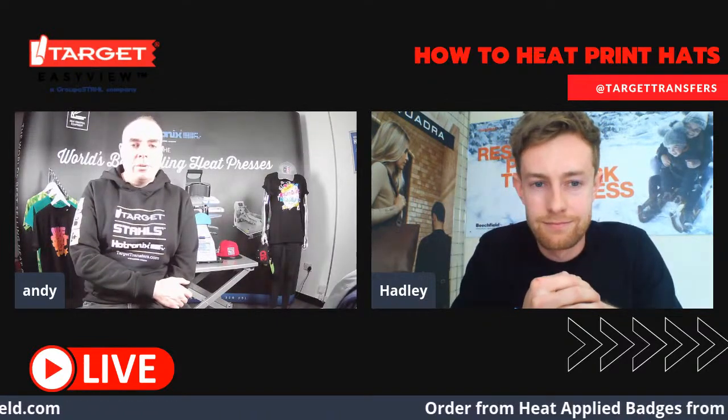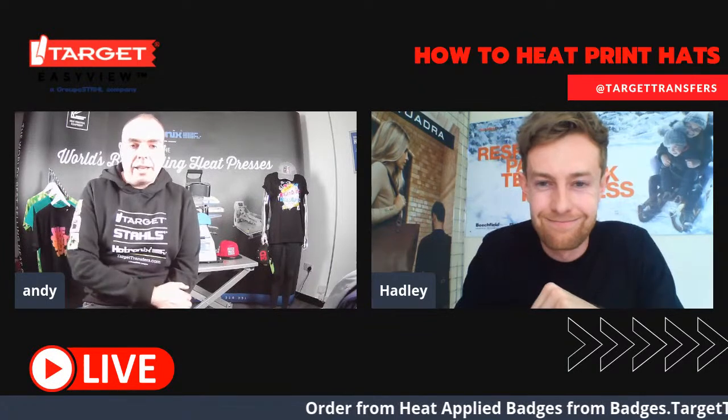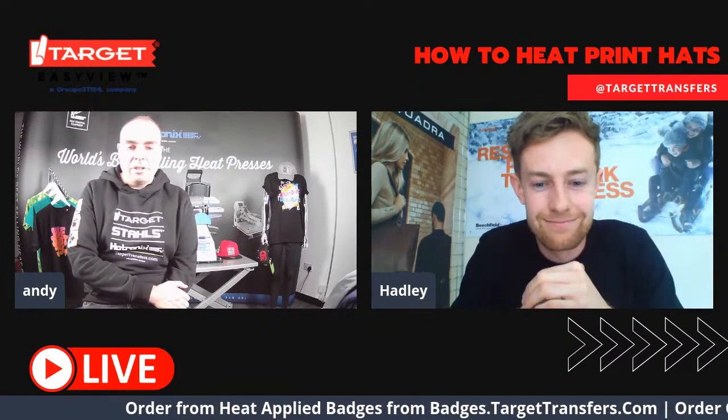I'm very pleased to be joined today by Hadley from Beachfield Brands, who's a product decoration specialist.